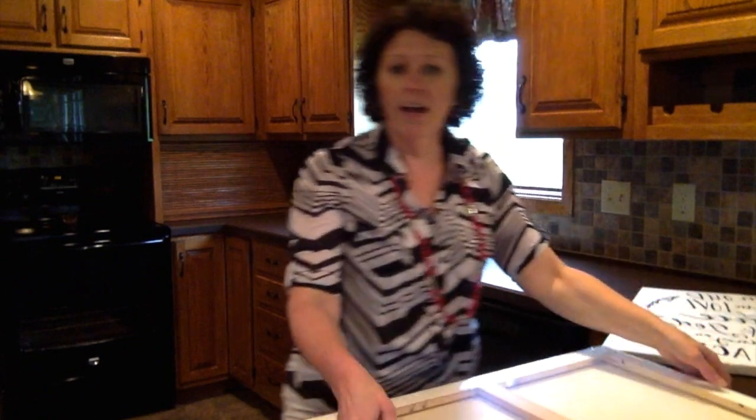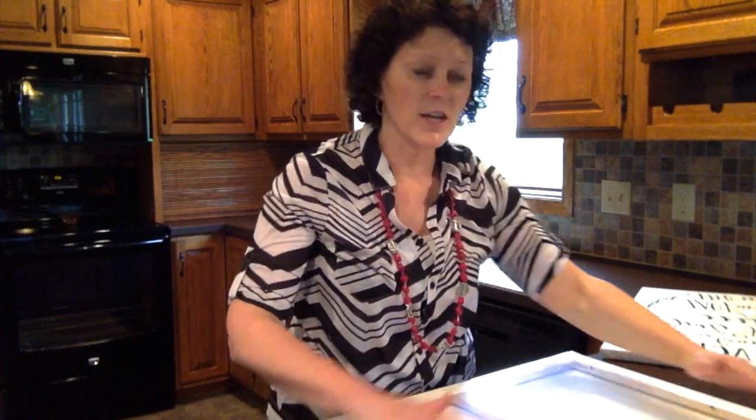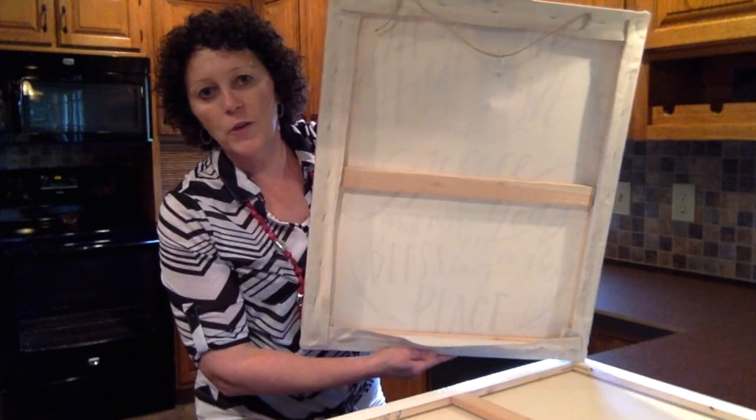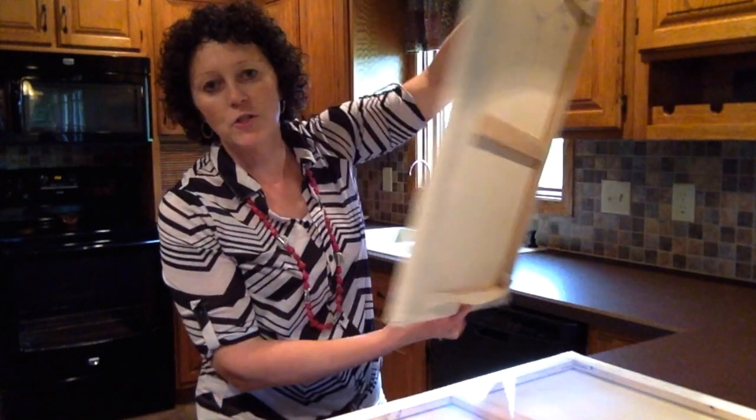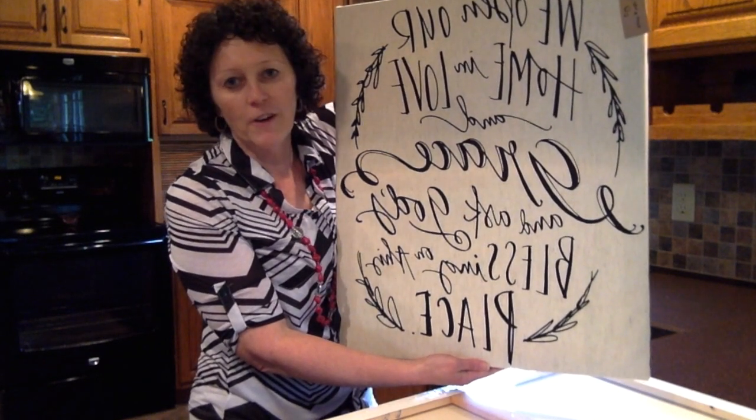This is the canvas that I use, which I just bought at a local craft store. Simply lay your towel down, put your canvas on top, wrap and staple it. I used a string on the back for a hanger, but you can attach a hanger right up here too. It makes for a very nice do-it-yourself project for your house.